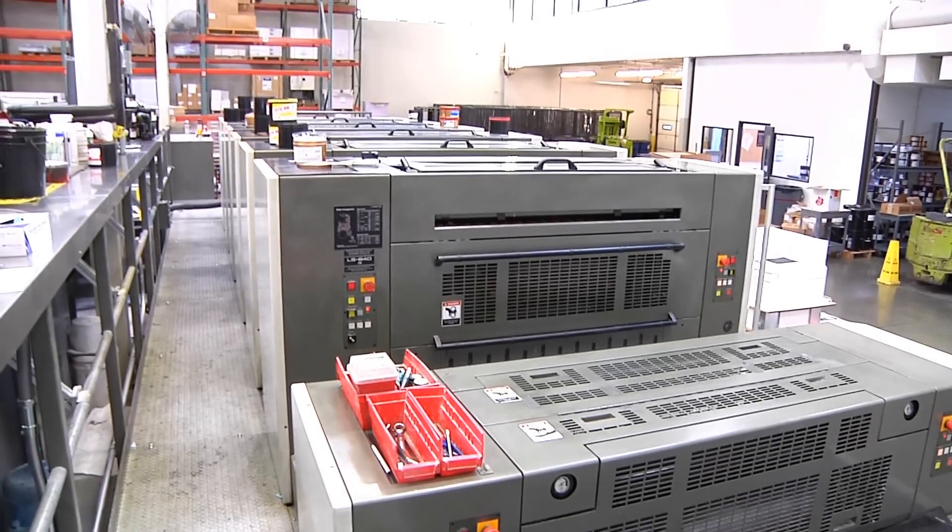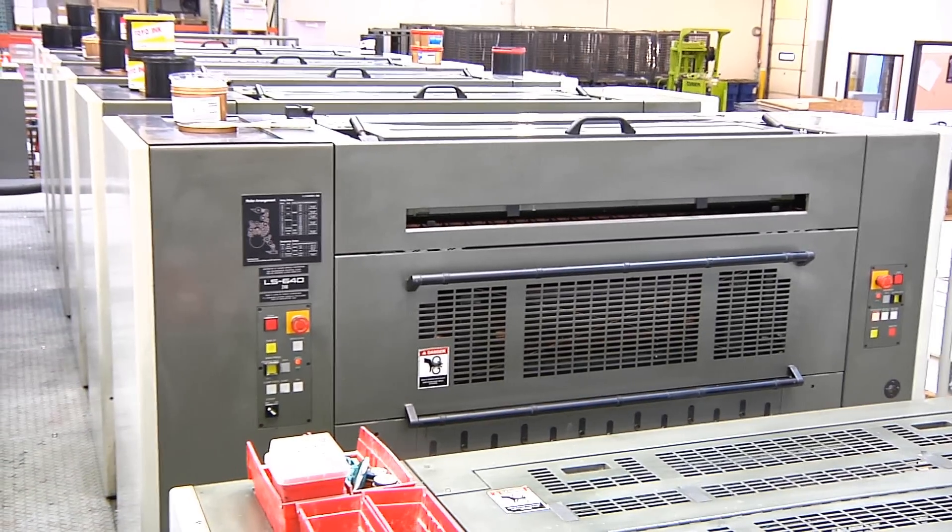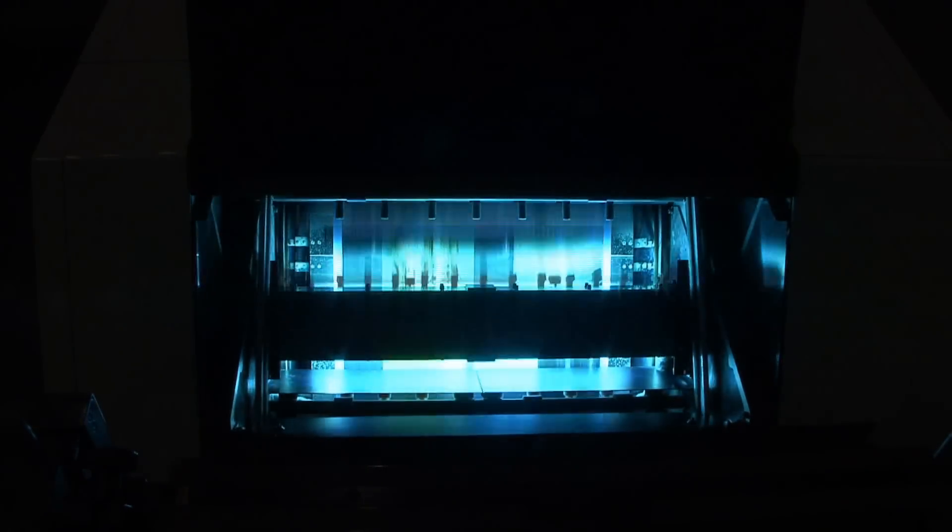The UV inks themselves are much greener than traditional solvent-based inks. The ink cost is a little bit more compared to conventional inks, but we get about 25 to 30 percent more mileage out of the HUV ink than we do out of traditional offset ink.